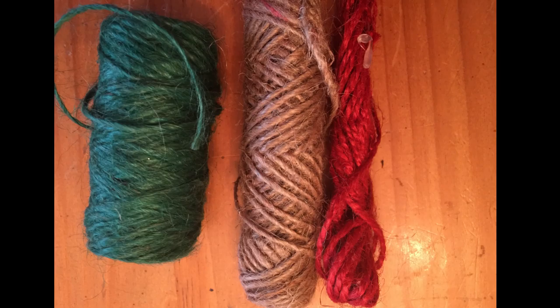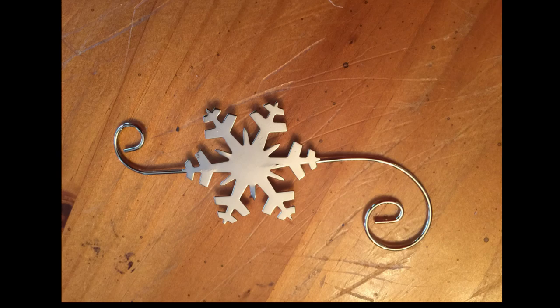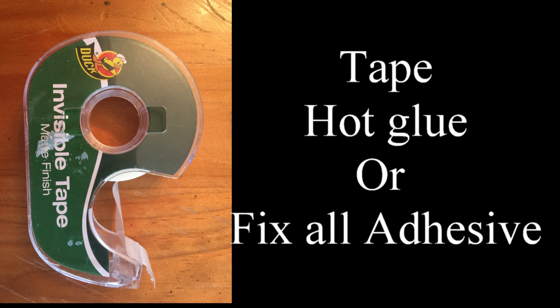You're going to need some twine, your color of choice. You're going to need some accessories like some floral or some little accents, some tape, and some Fix All adhesive or hot glue — your choice.